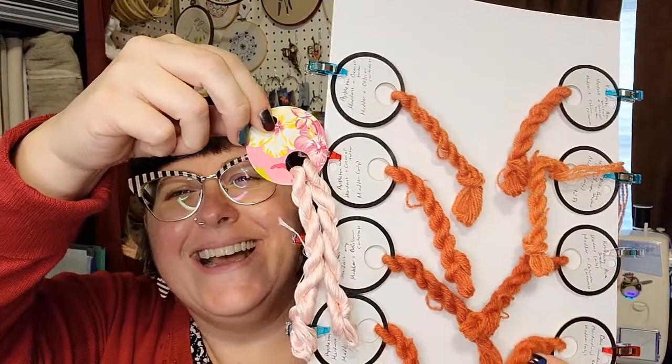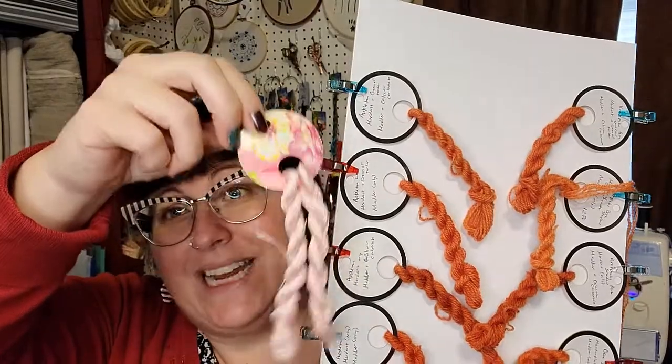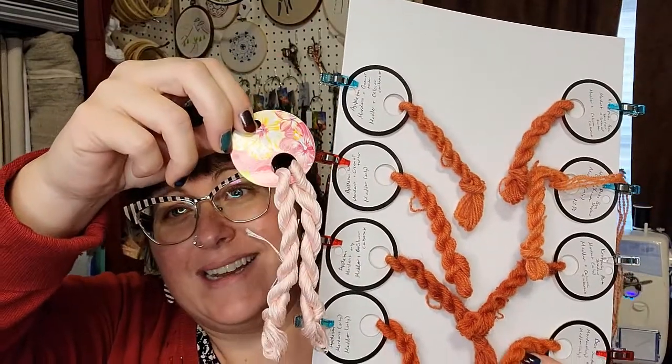Just for fun I also threw in some plain cotton floss that hadn't been scoured or mordanted — just dyed with madder. So that got added into the mix.